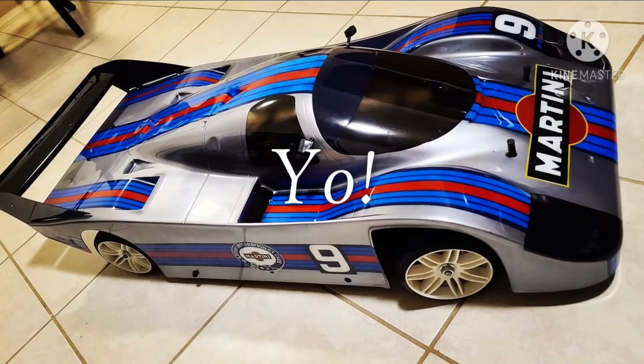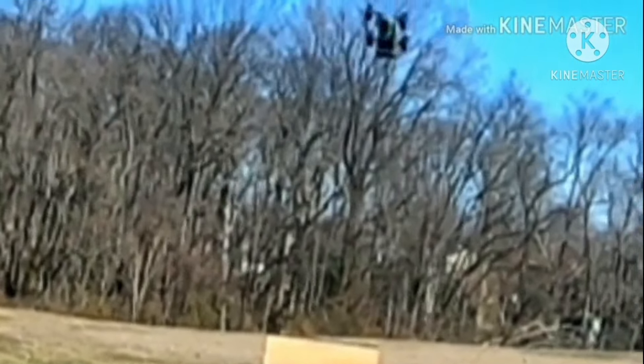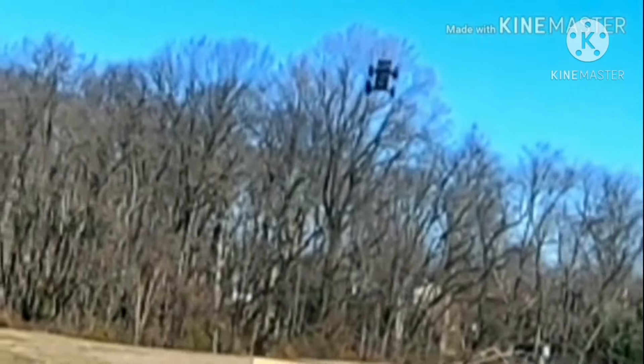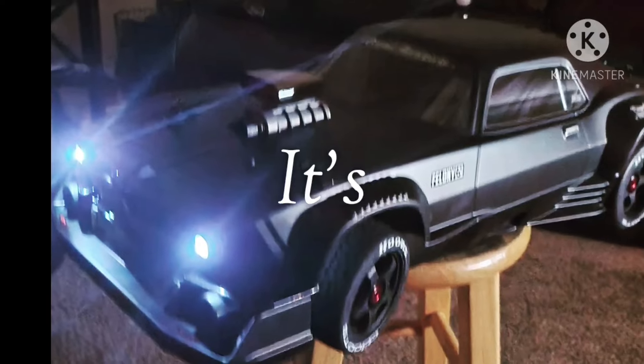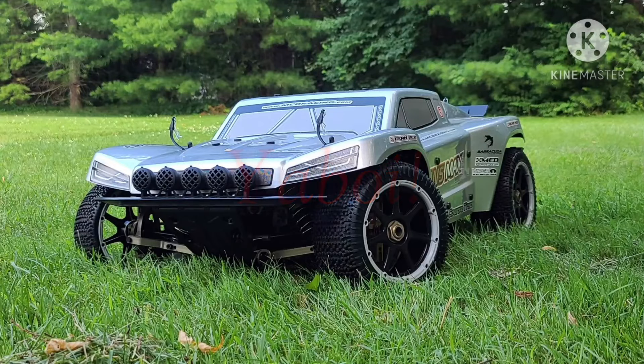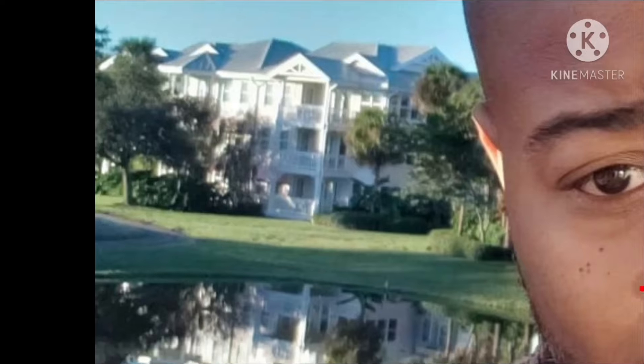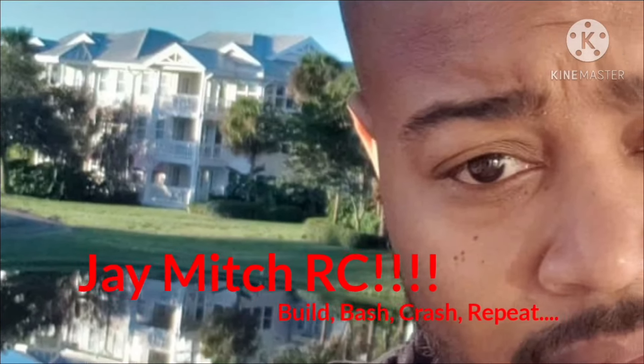Yeah! That baby out. Yeah, my cuz. Send that baby. It's your boy, Chitty Mitch on the farm.